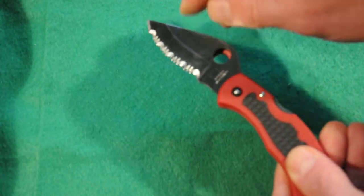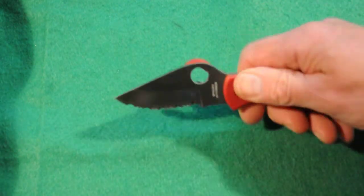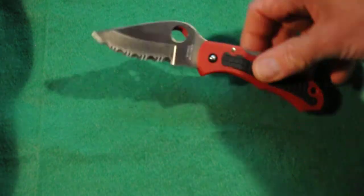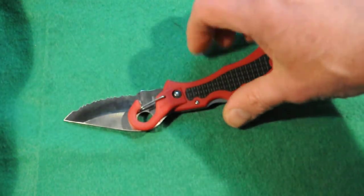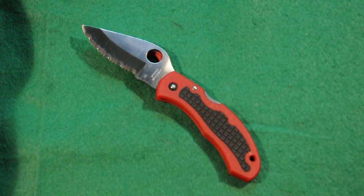The blade has a hollow grind, so it's extremely sharp for cutting through things. It's got a little bit of a belly on the clip point blade. The Kraton actually has little gripping surfaces in it. So if you can find it used, I would highly recommend it. Thanks for watching Survival Guns — that's it for the Spyderco Snap-It C26.